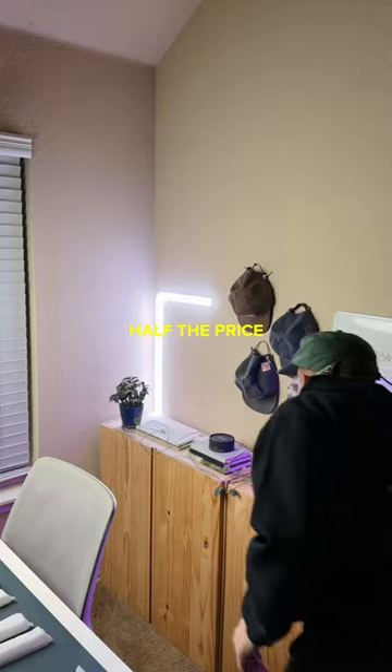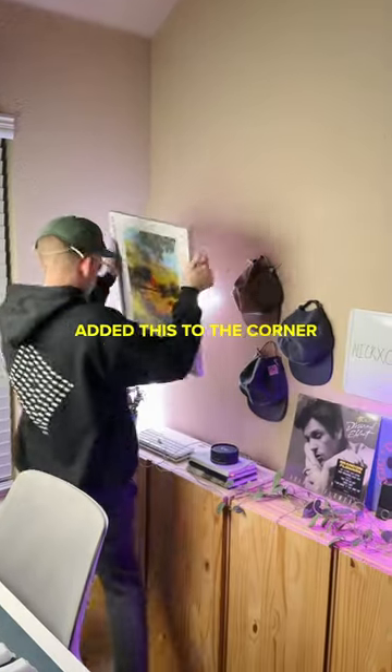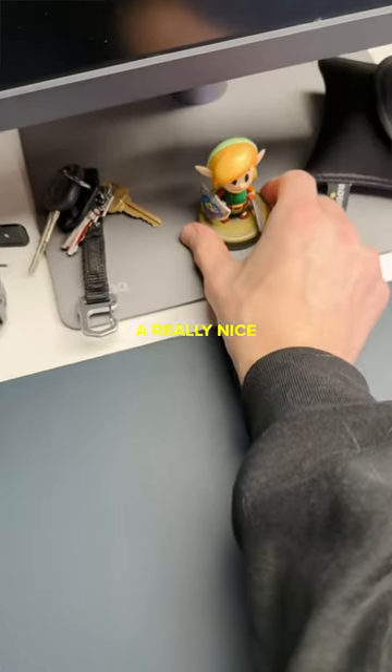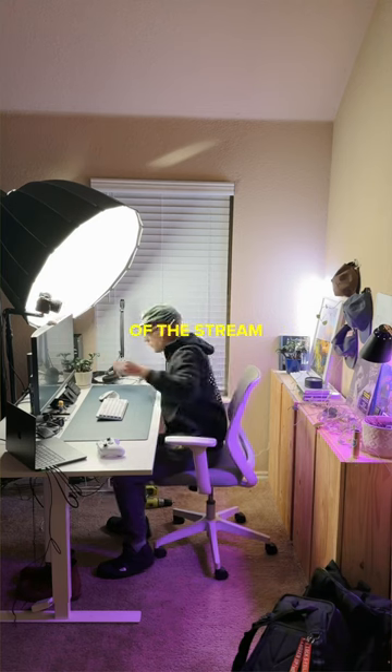I got it on sale for about half the price — I think that was a pretty good deal. I added this to the corner, put my painting back up, and I think it adds a really nice, completed feel to the background of the stream.